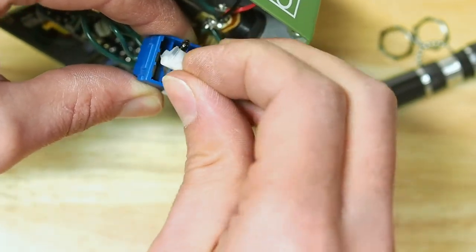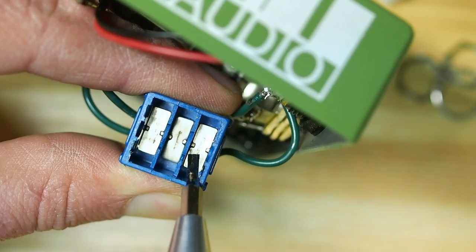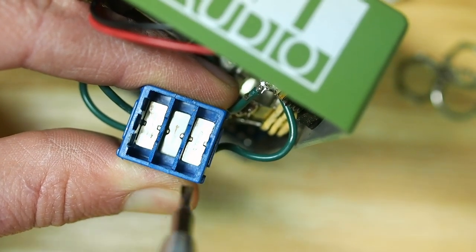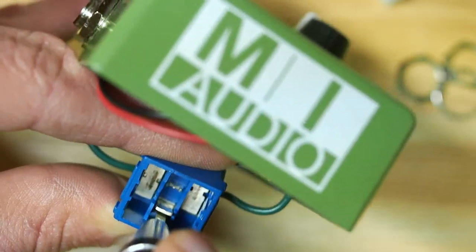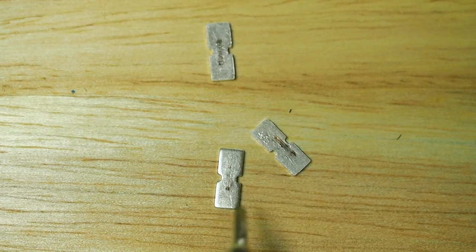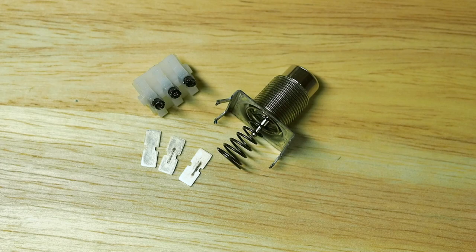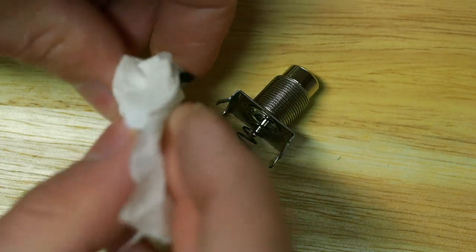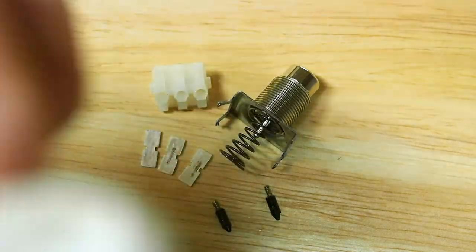Lift off this white plastic cover, and underneath you'll see the switch contacts. These contacts have notches on either side of them to keep them in place. You can flip these up with a small flathead, and then tip the switch to drop them out. There might be some grease in here that gets them a little stuck, so just take your time. Now these contacts, and really all the parts, look okay, but there is some grease on them. Possibly the grease has worked itself where it shouldn't and it's causing bad contact. So I'm going to wipe the parts clean, or clean-ish, and then spray them with a contact cleaner and lubricant that I have on hand.